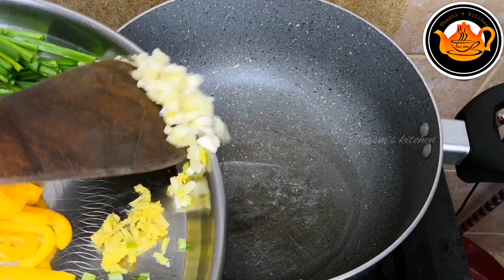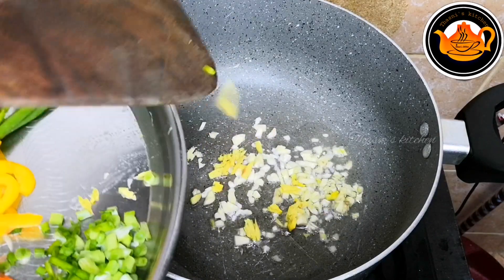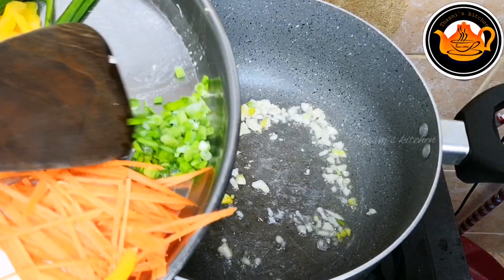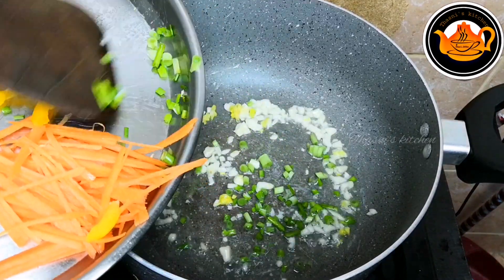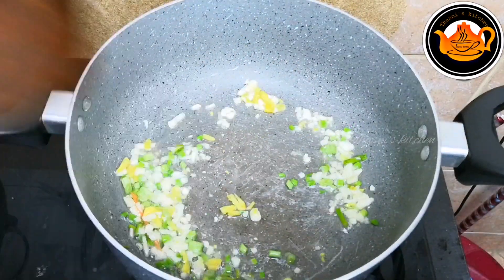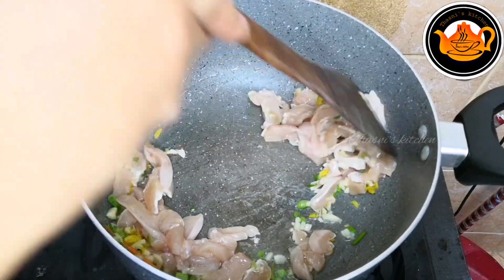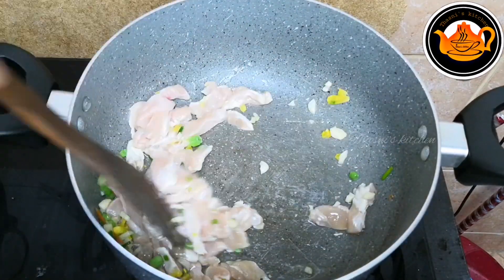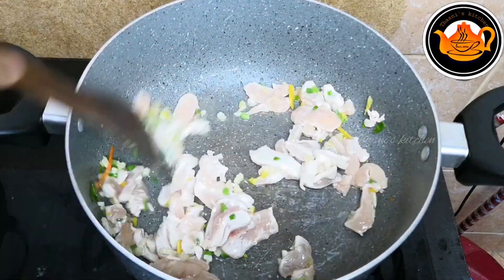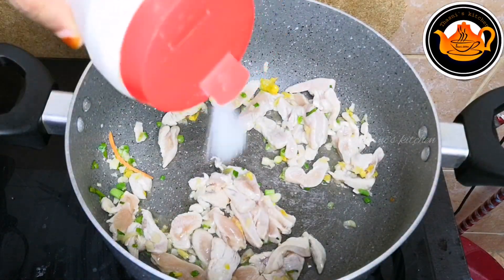We will add a little bit of oil — about 3 slices. We will add a little bit of chicken and cook the chicken in the middle. Now we need to cook the chicken. I am ready to cook the chicken noodles.